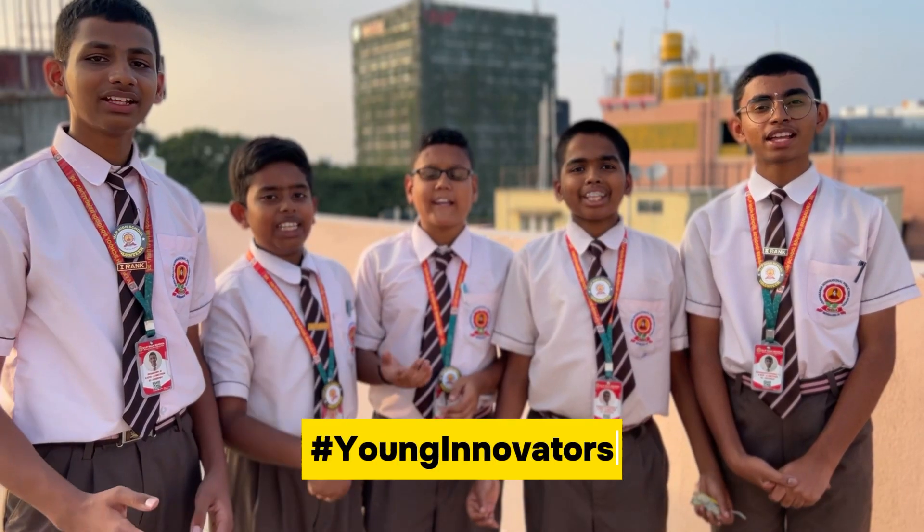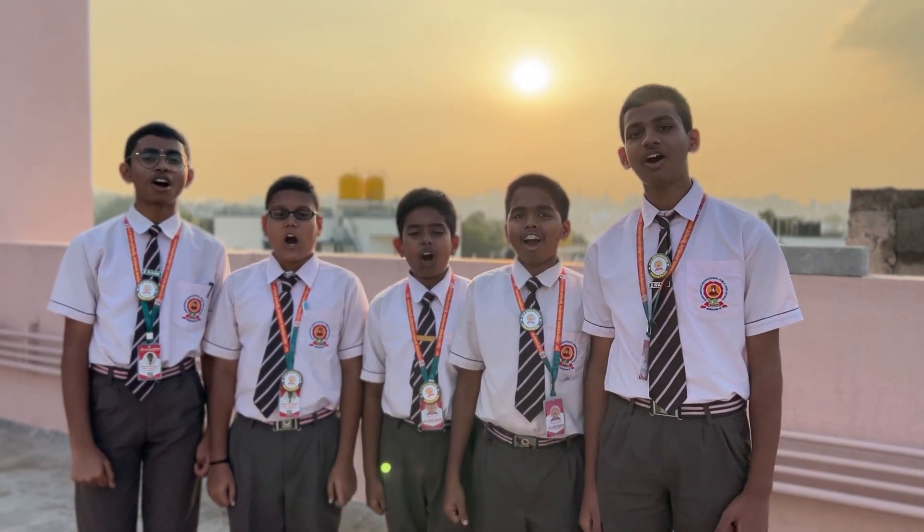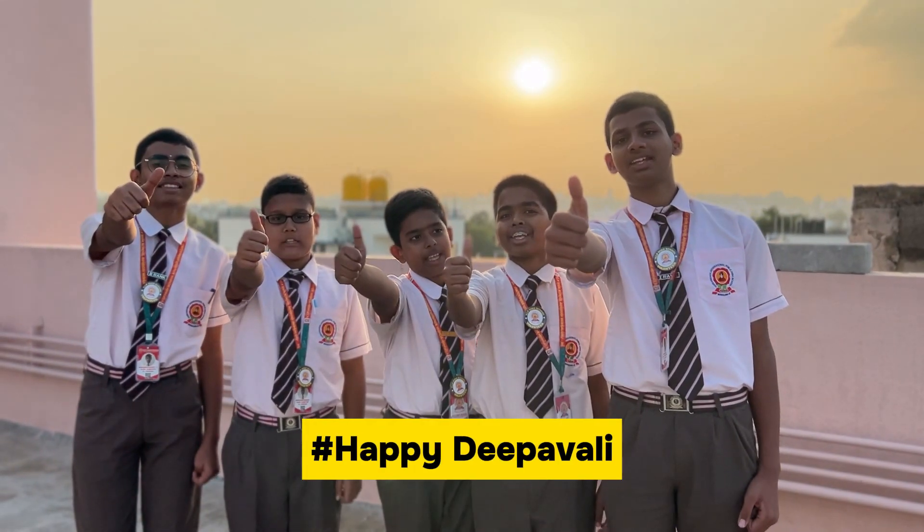Hope you enjoyed this video. We wish you all a safe and happy Deepavali.